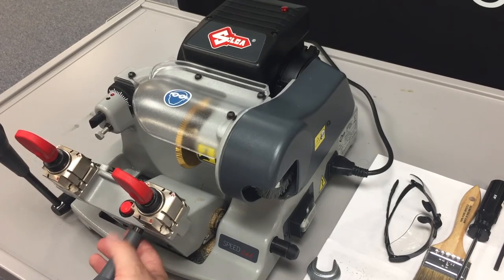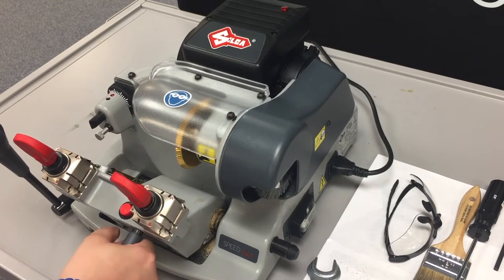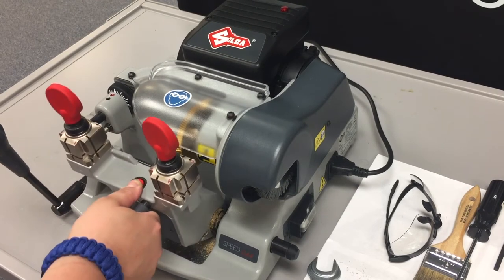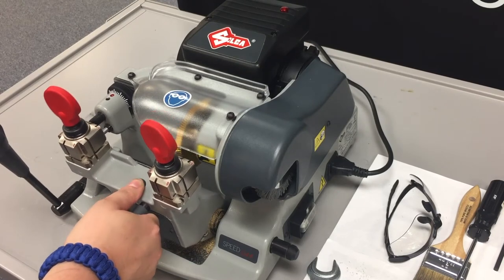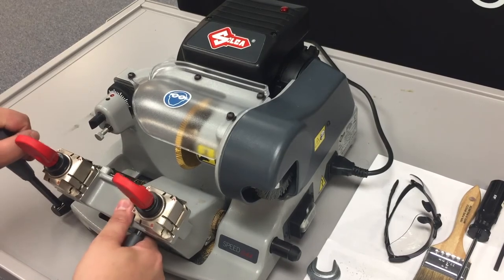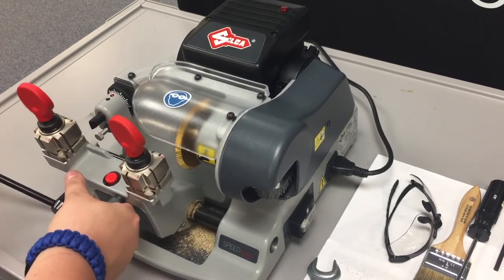And then we have the carriage itself, which if you push down on the carriage handle, push in the red button and bring it forward, we'll allow the keys — we'll then bring the keys up to the tracer and the cutter to then cut the keys.